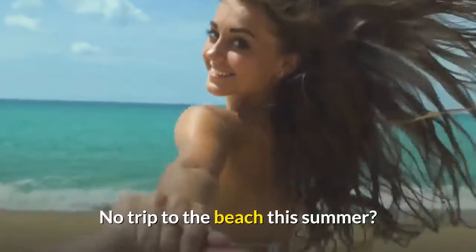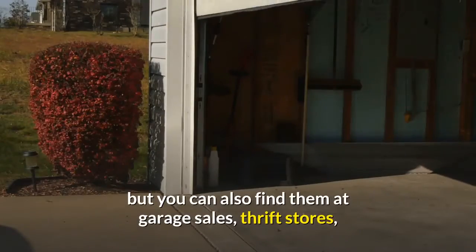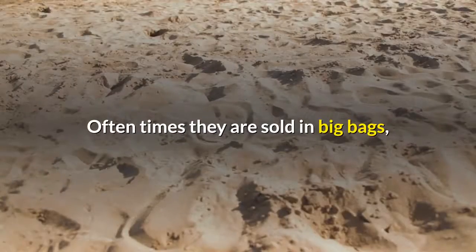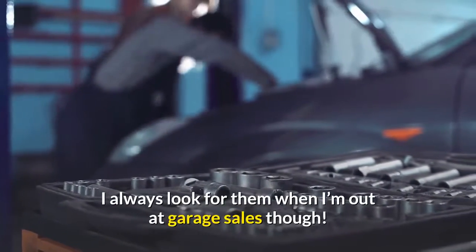No trip to the beach this summer? Doesn't matter. Seashells are readily available at craft stores, but you can also find them at garage sales, thrift stores, and even flea markets. Oftentimes they are sold in big bags, which is how I found most of mine. I always look for them when I'm out at garage sales.